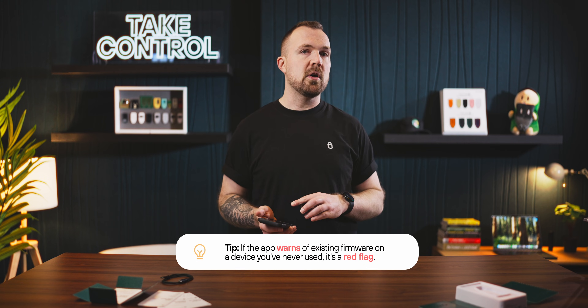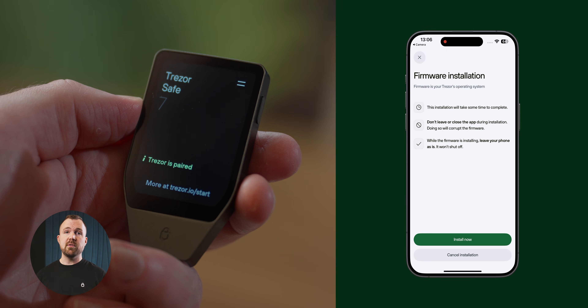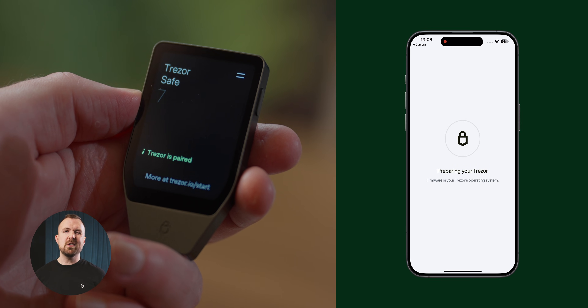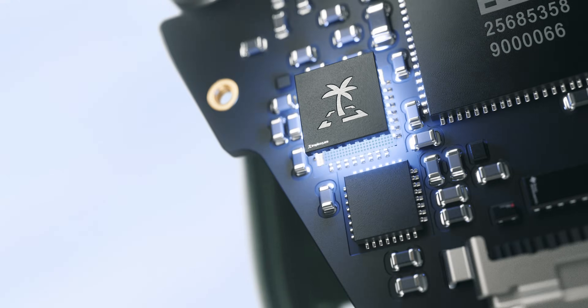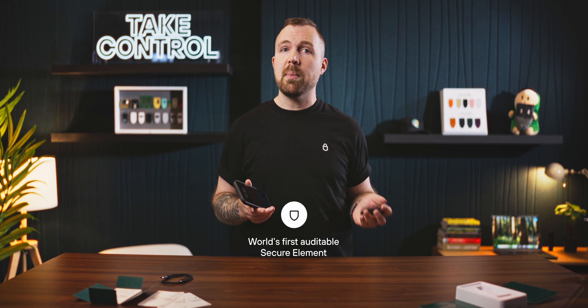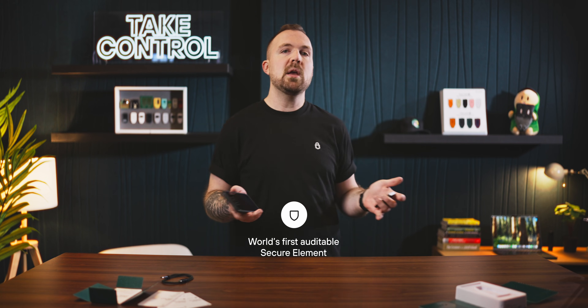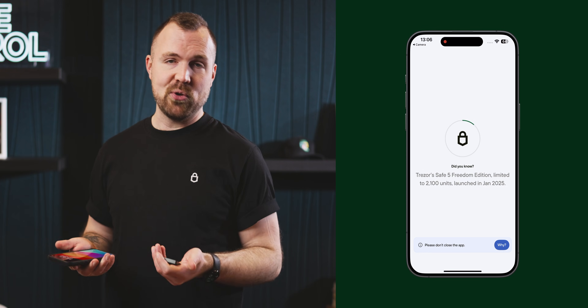All of our devices ship without firmware installed. So if the app says there's already firmware installed and you've never used the device before, that's a red flag. We'll go ahead and begin installing firmware onto the device by selecting Install Now. This process shouldn't take more than two to three minutes. By the way, the Trezor Safe 7 features the world's first auditable secure element, which means that the component that keeps your keys safe can be independently verified by parties outside of Trezor. This is what we mean when we say we prize transparency — you don't have to trust us. Anyone is free to verify what's happening inside our devices, along with their code. If your firmware is still being installed, your phone screen should show fun facts about Trezor until it finishes.